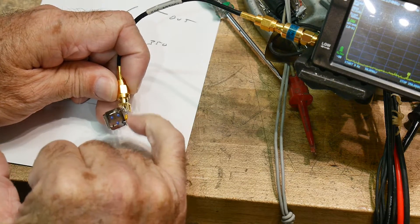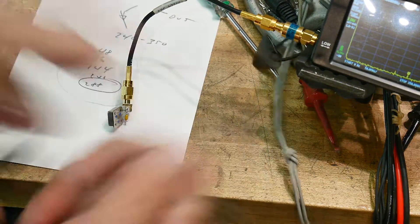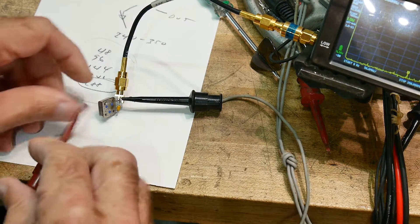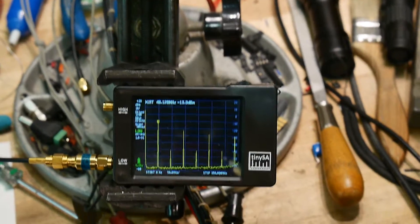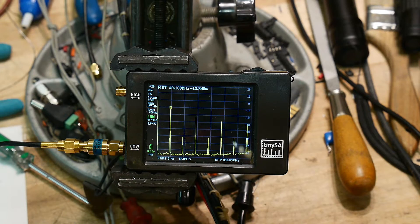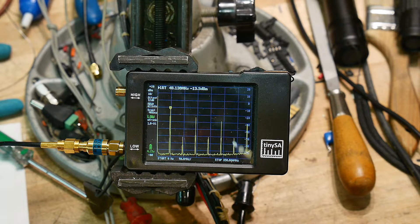I have it wired up — the capacitor is between pin 8 and the output, pins 7 and ground are tied together, and VCC is brought in from a power supply. Let's see what we get. We're measuring -13 dBm at 48 MHz with the 30 dB pad in place. So 30 minus 13.3 means the oscillator itself is outputting +16.7 dBm — that would definitely damage the device without the pad.